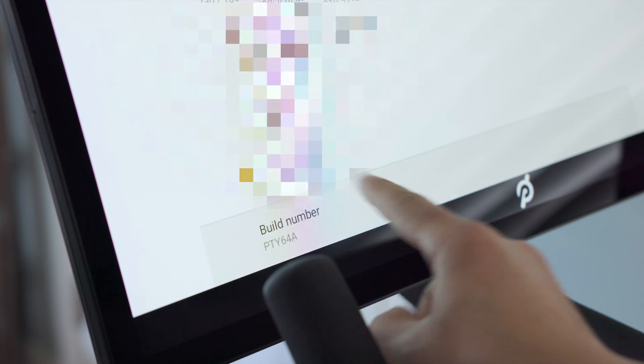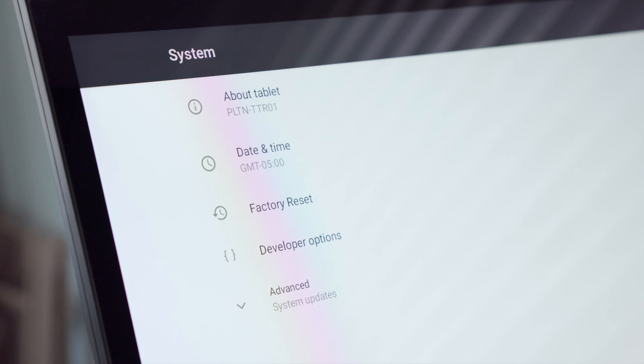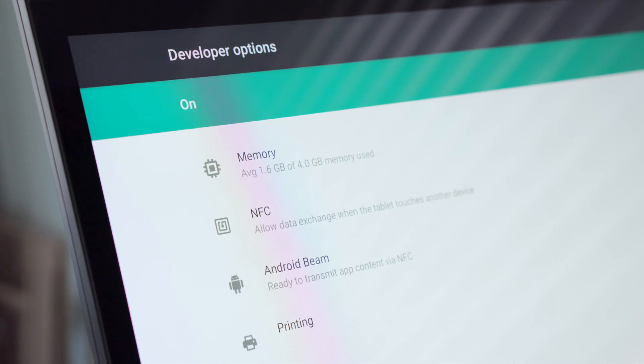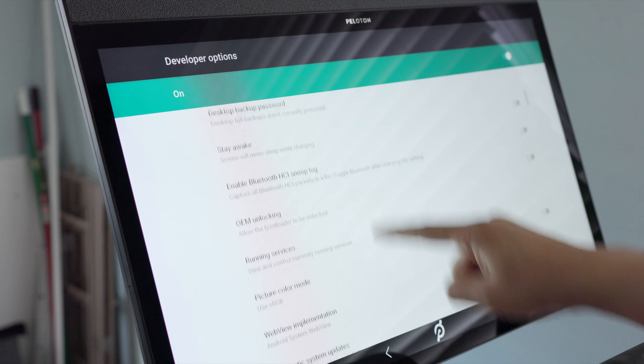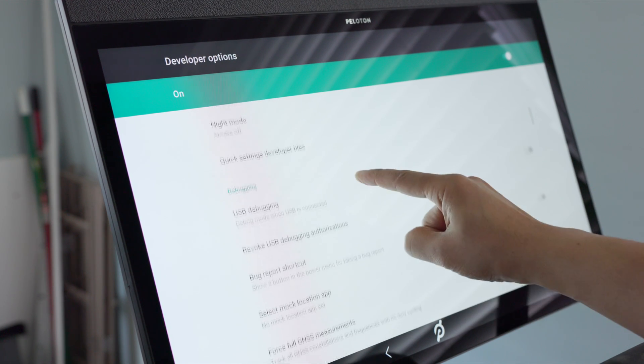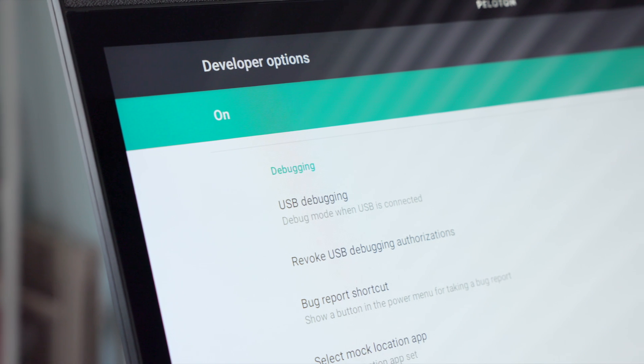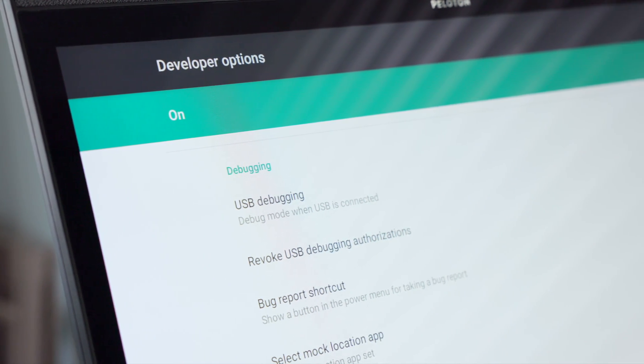Let's do it — one, two, three, four, five, six, and seven. It now says 'You are now a developer.' Scroll back up and go back to the previous page, and now you'll see Developer Options — tap on that. Then scroll down until you see USB Debugging, and you can see it right here.